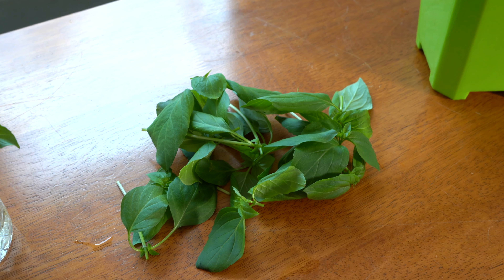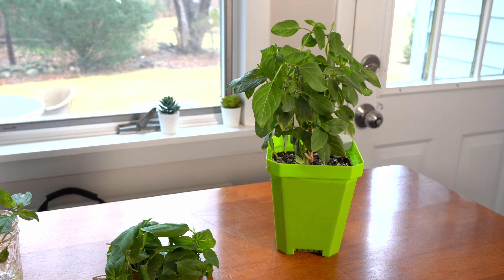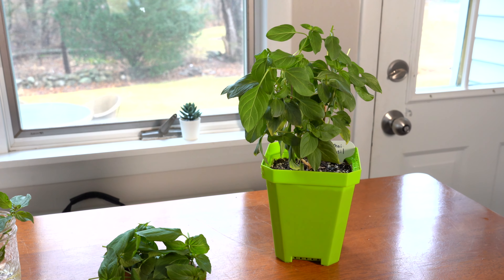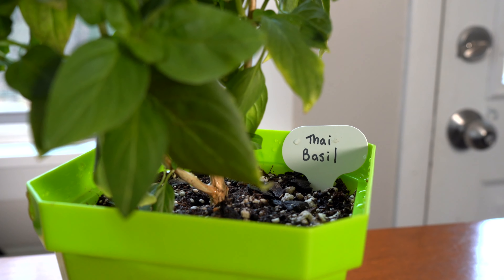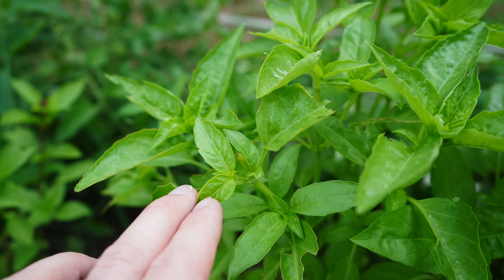Here is the plant after pruning. I got a nice pile of basil that I can use in the kitchen or turn into cuttings and new plants. The plant doesn't look much worse — there's still plenty of foliage to continue photosynthesizing. Soon enough, those lower growing points will shoot off new foliage and we'll be ready to prune again.